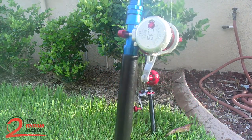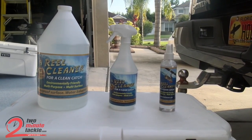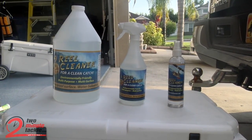And that's it, no residue. Just clean gear. It comes in three different sizes — I just got the gallon jug to refill the big spray bottle, and the little spray bottle is one that I keep in the truck with me when I'm out on the road fishing different places.